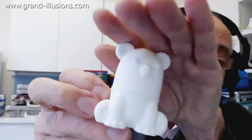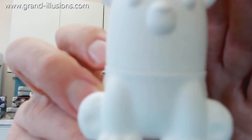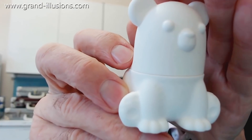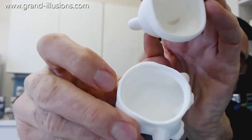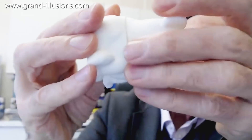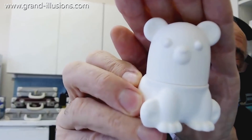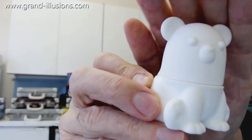Another one I received, which I haven't yet made, is this one here. This is an extraordinary idea — this is a polar bear. It's made of very nice silica rubber, and the idea is you put water in it. There's a hole at the top to fill it up with; you fill it completely full, then put it in the freezer compartment for a few hours, take it out, and you've got an ice polar bear.